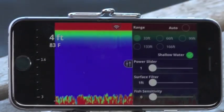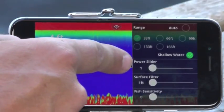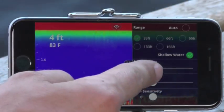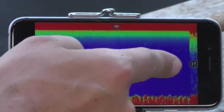If you're moving across an area and want to change the depth and power, all you need to do is pull out the side menu. You can manually adjust the power slider and also change the surface filter or the fish sensitivity. Watch what happens when I take it from one up to three or four.